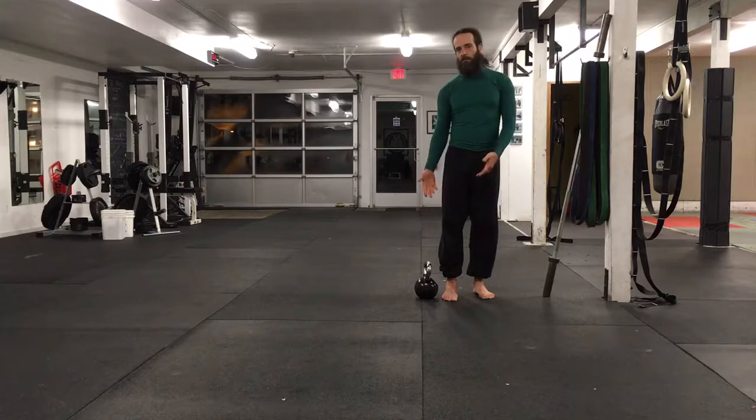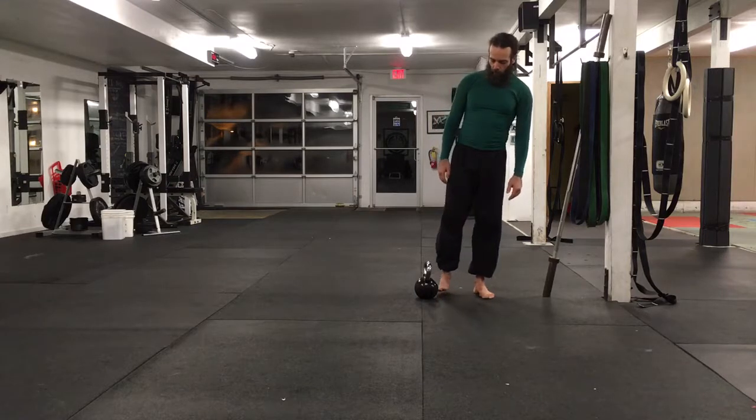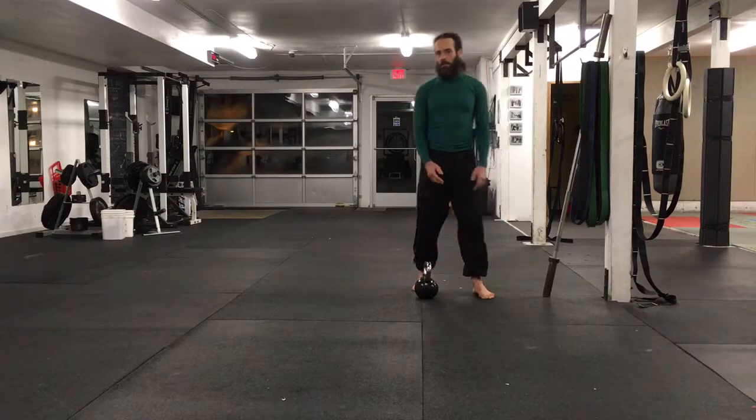What does this do? It develops balance, helps you understand if you're stronger or weaker on one side, and hopefully motivates you to create some balance. With equally strong legs, you're less likely to get injured.